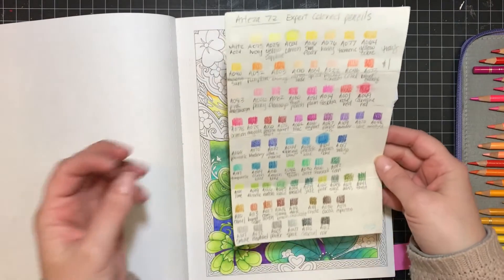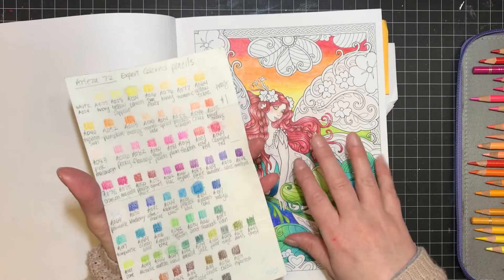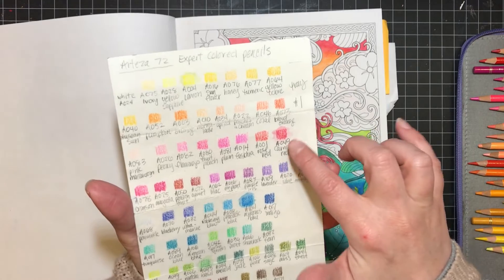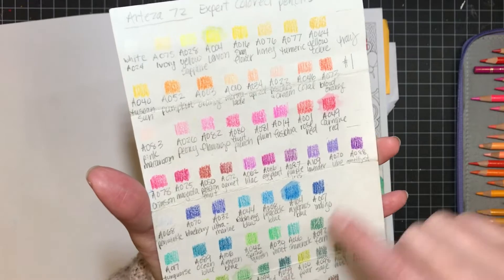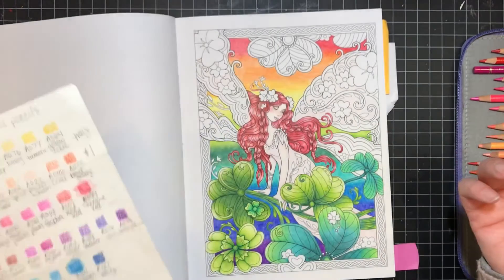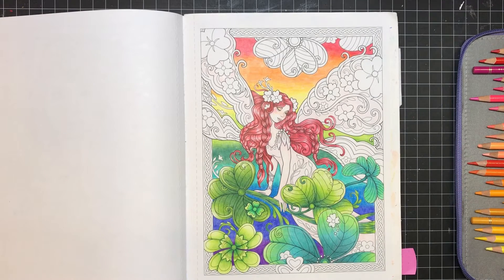I really need to re-swatch my Arteza pencils because this is all I've got. If you haven't seen the issues people were having with Arteza pencils — basically when you add water, the color spreads unbelievably, almost like a watercolor pencil. A little bit of color transfer is normal, but that much is too much. It doesn't bother me though, and I will continue to use these Arteza pencils.